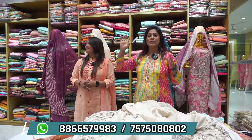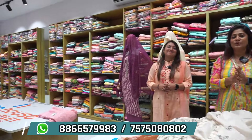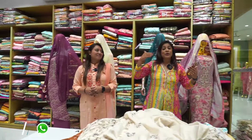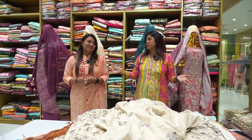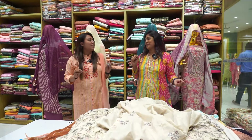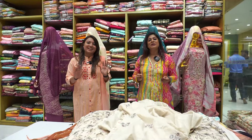This is a full counter. There is a lot of unstitched materials. There are multiple counters, all divided so that customers can sit in a proper way and purchase a taste collection.